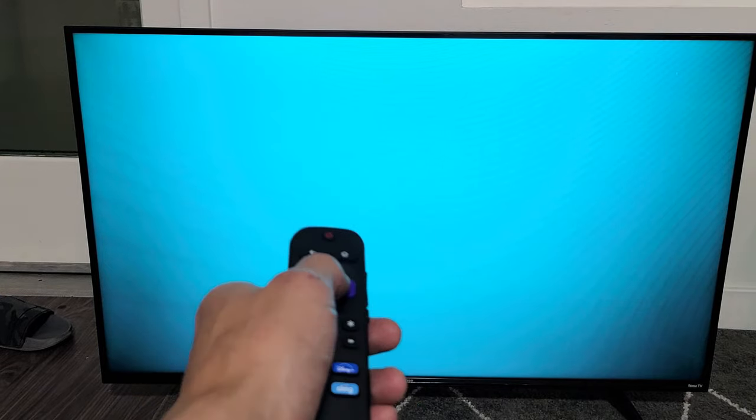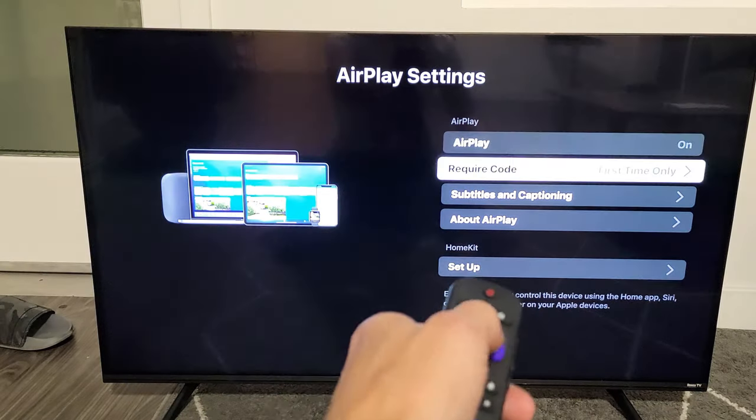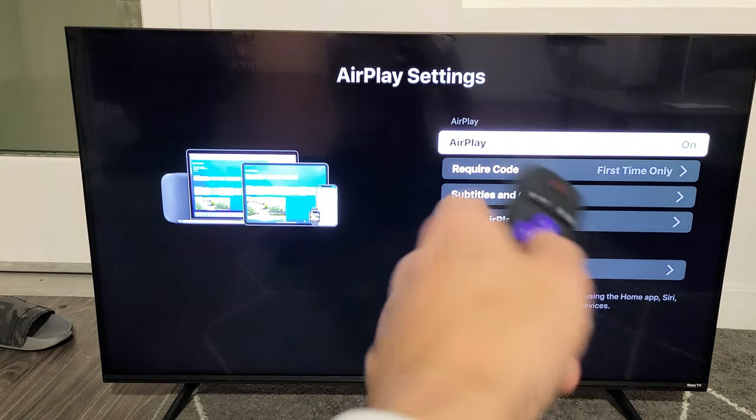From here, go ahead and click OK and give it a second. You can see that AirPlay is now on — you can turn it on or off. I'm going to leave it on.